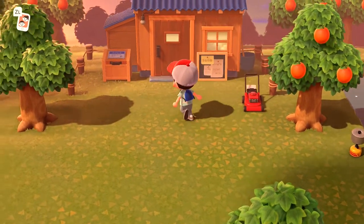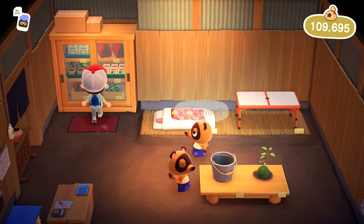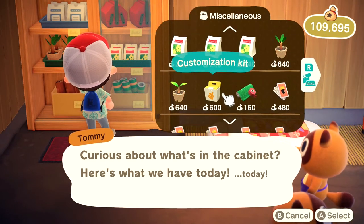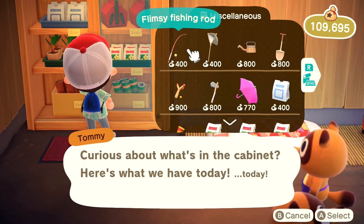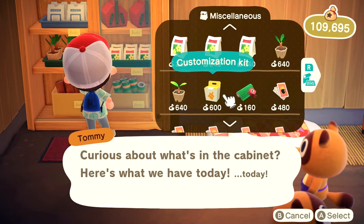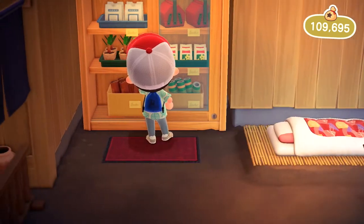But is it actually worth it? If you ask me — and I don't know too much about further upgrades in the game — customizing it to reset its durability isn't worth it, because a customization kit costs 600 bells. I can buy a flimsy fishing rod for 400 bells and upgrade it with a single iron nugget, and it's technically cheaper. It's a little more effort, but it's cheaper. You're paying 600 bells to refresh the durability of a tool that costs 400 bells and an iron nugget.